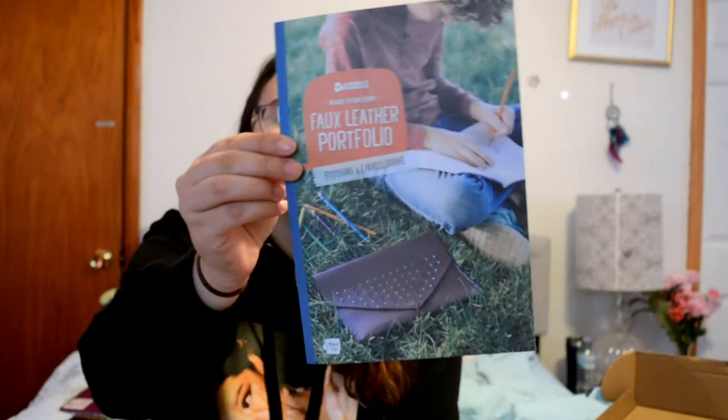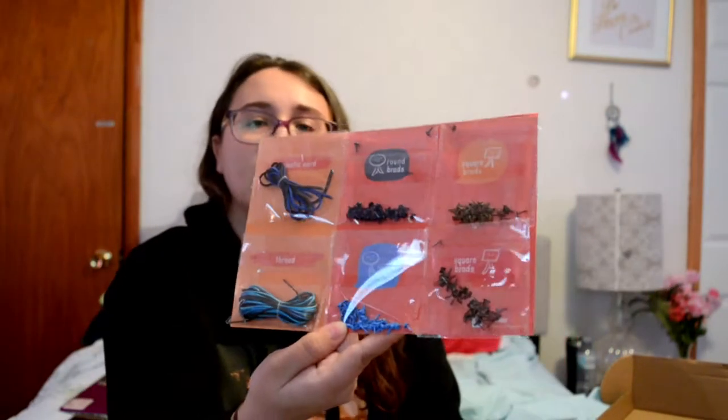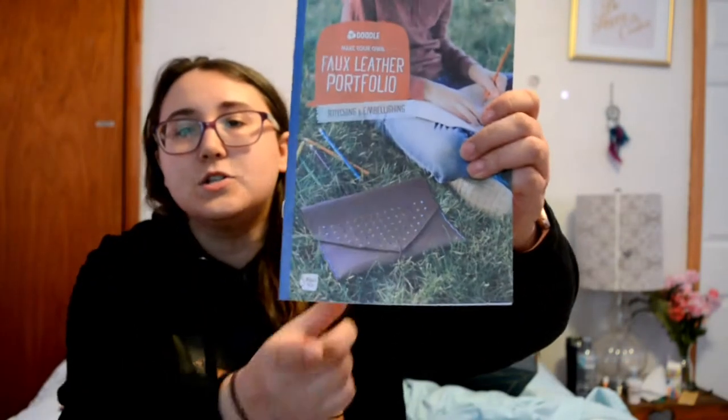Make your own faux leather portfolio — stitching and embellishing. It comes with a little booklet with step-by-step instructions. This is that faux leather piece — blue on the inside with a little pocket. Here's all the stuff that goes along with it, and this is a little sketchbook. That's everything in the box. When it's done it should look like that, or however you want to do it.